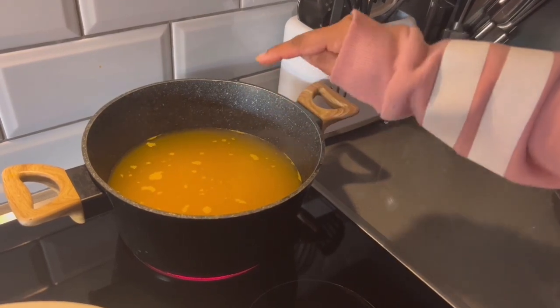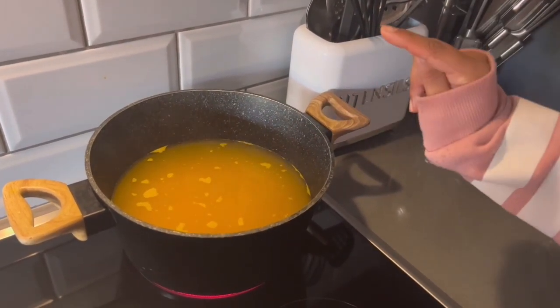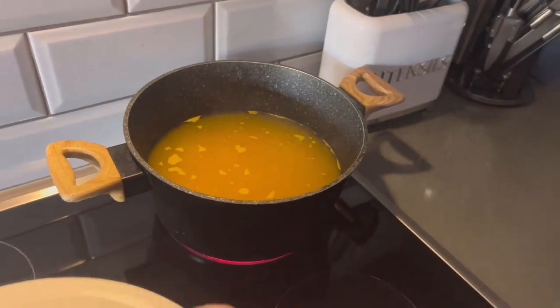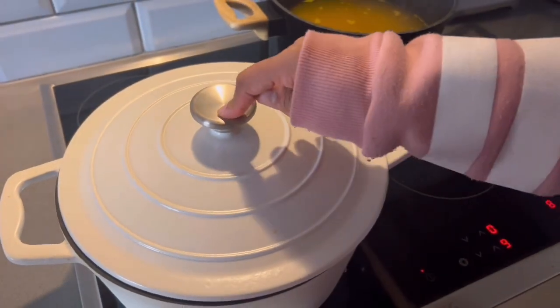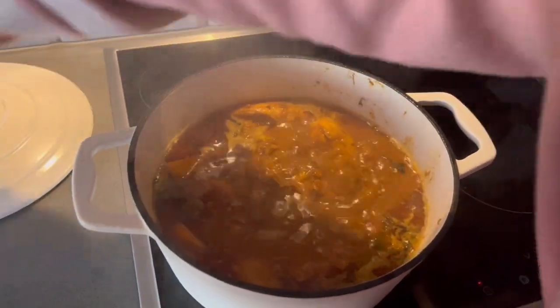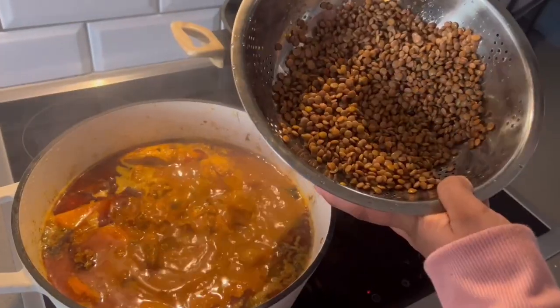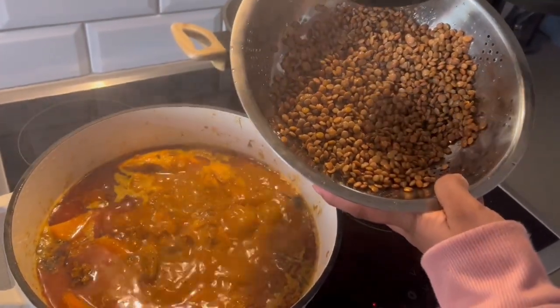Here I have my rice boiling — it's one cup of rice with turmeric powder and salt. Here we have my chicken curry, well biryani. Now I'm going to add masoor dal, also known as lentils.